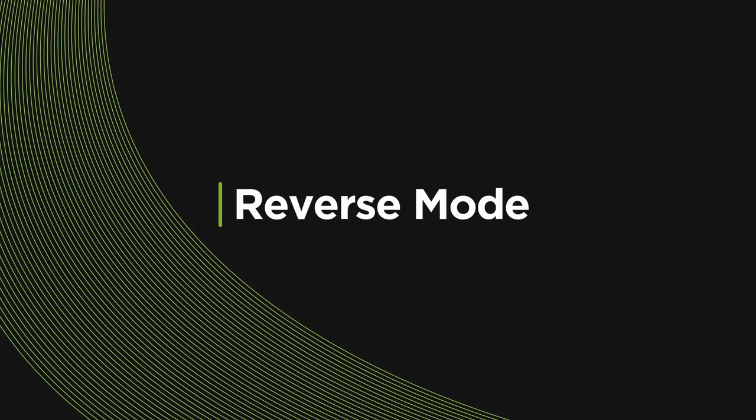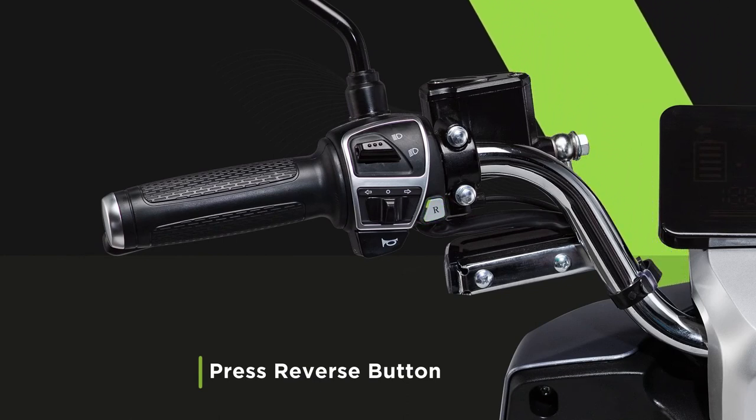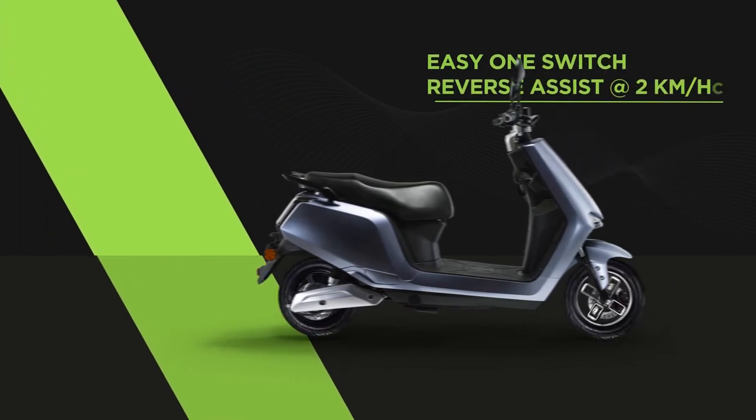How do you reverse the Bigos A2? Easy! Just press and hold the reverse mode switch on your handlebar and simultaneously accelerate to take your vehicle back.